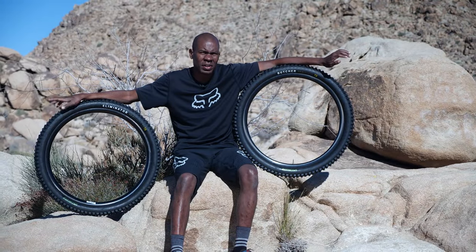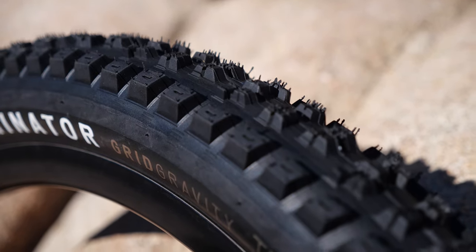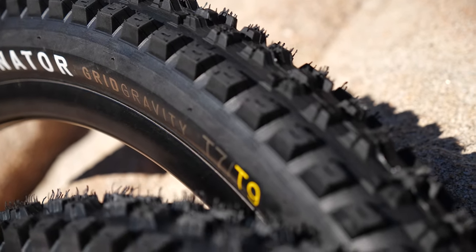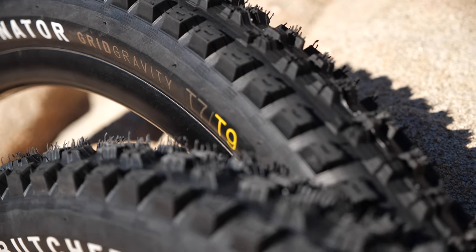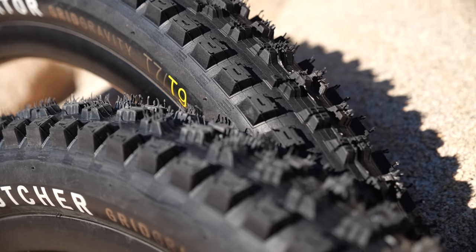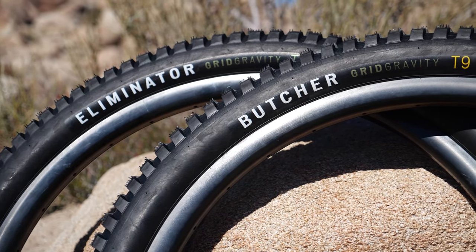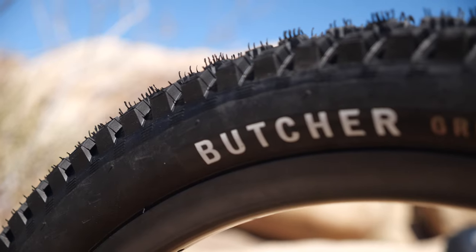For our next tires we're going to talk about Specialized. One of the things a lot of people don't know is that Specialized started with tires. I got to sit in on a meeting with Specialized and was really impressed with how much technology, time, and effort they put into building their tires. So if you're looking for a grippy set of tires, maybe the Butcher and the Eliminator are for you.